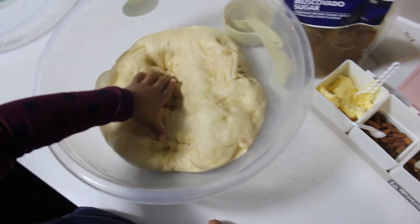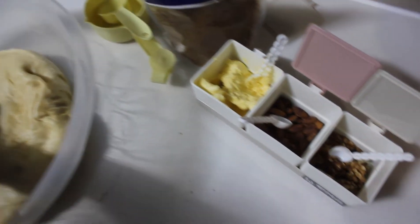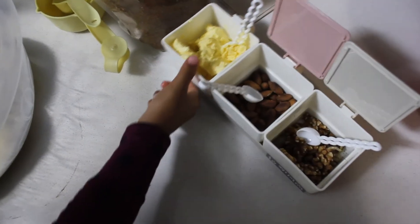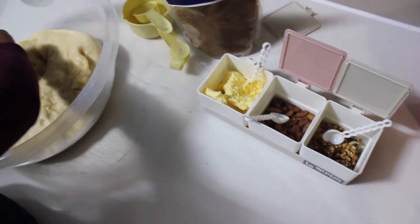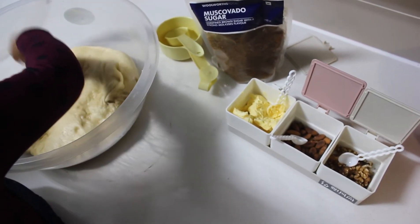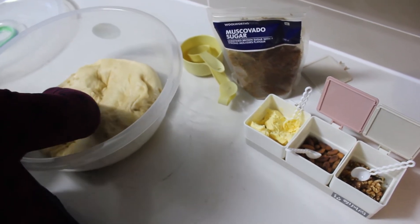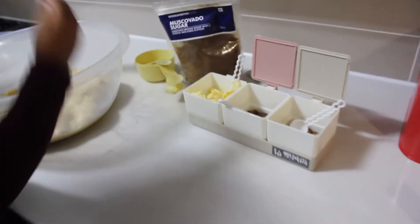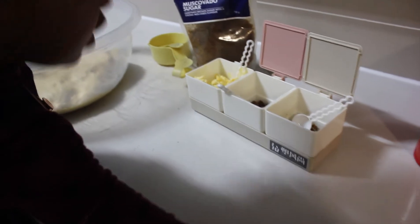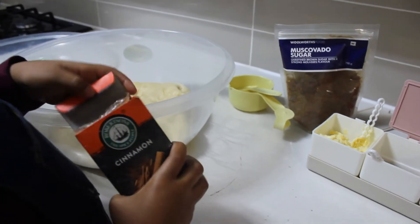For your filling inside your Cinnabon, you are going to need some butter — there's the butter — and pecan nuts and some walnuts. Those are optional. Not everyone loves nuts; one of the twins doesn't like nuts. So we're going to make one plain and one without nuts. We also need a cup of muscovado sugar and cinnamon. What you're going to do is mix the cup of muscovado sugar with some cinnamon and then rub it on.